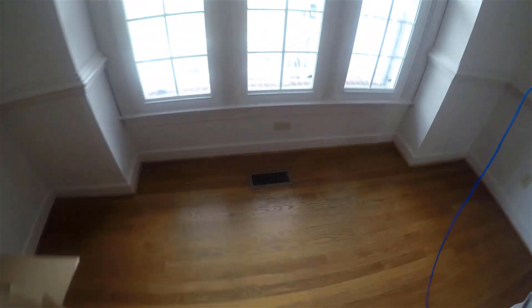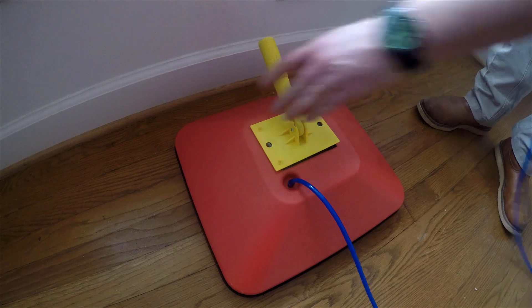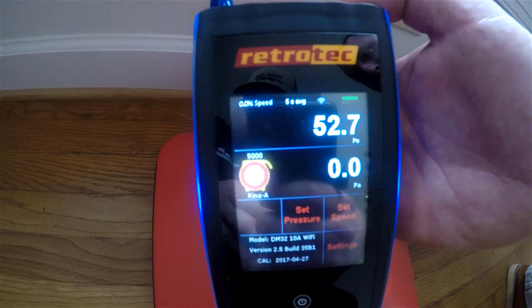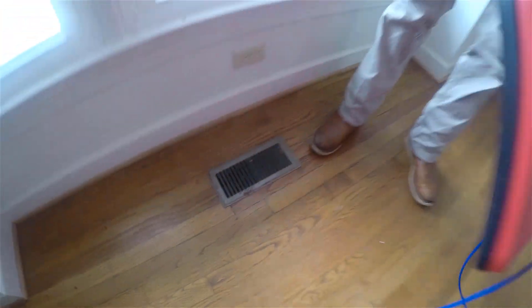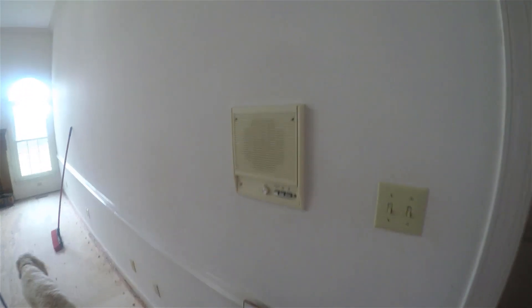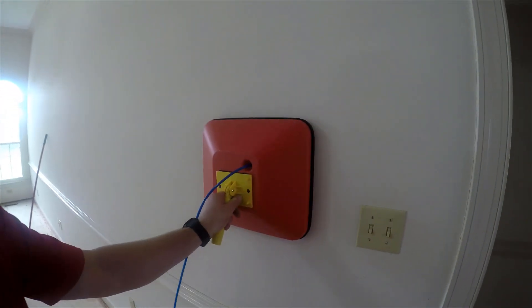We're going to look at that same supply we looked at earlier with the TinyS smoker. It's still depressurizing the house to negative 50 pascals. What we're seeing here is a positive 50 pascals on the gauge, which means that that part of the house is completely connected to the outside because of that disconnected duct. You can also use a pressure pan to measure leaks in other parts of the building enclosure as well.